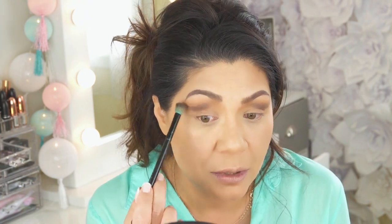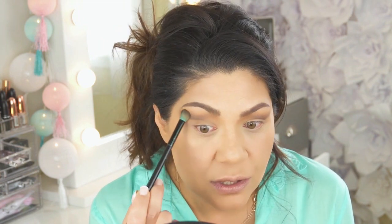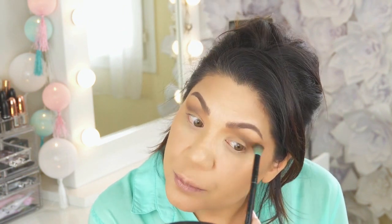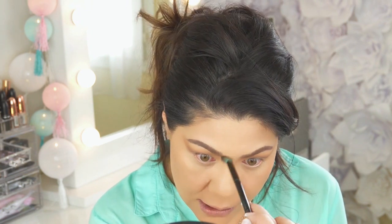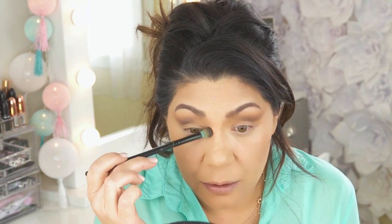Going back in with the blending brush and I'm just going to softly blend all of this — you'll see a little bit of a change here, pulling what's in the crease up and then just slightly blending. You can even run a little bit of this down the sides of the nose just to give a little bit of extra depth.